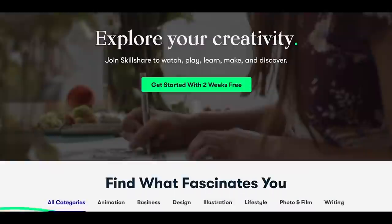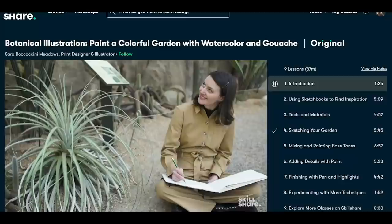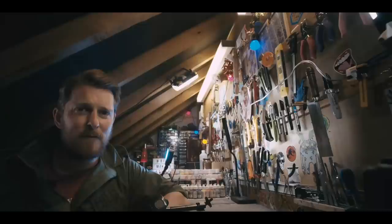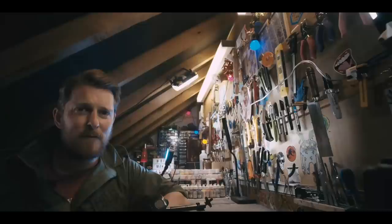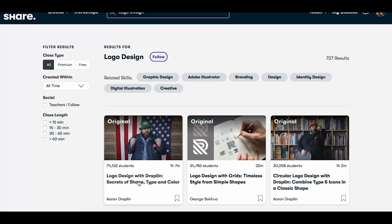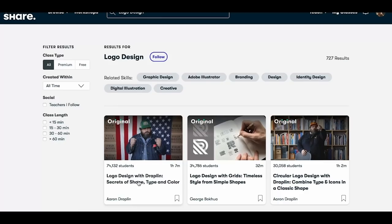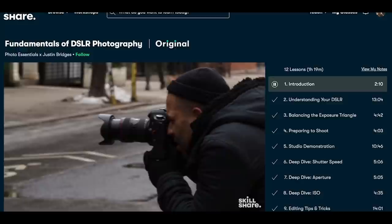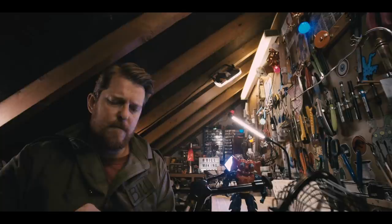Skillshare is an online learning community where millions come together to take the next step in their creative journey, with thousands of inspiring classes on topics including illustration, design, photography, video, and freelancing. A course I particularly liked was the low budget filmmaking one - I like to make stuff but also make films about making stuff, so you can always brush up on filmmaking skills especially on a low budget. What I really liked about Skillshare was I could watch the class uninterrupted with no adverts. The first thousand people to click the link below get a free one month trial on Skillshare.